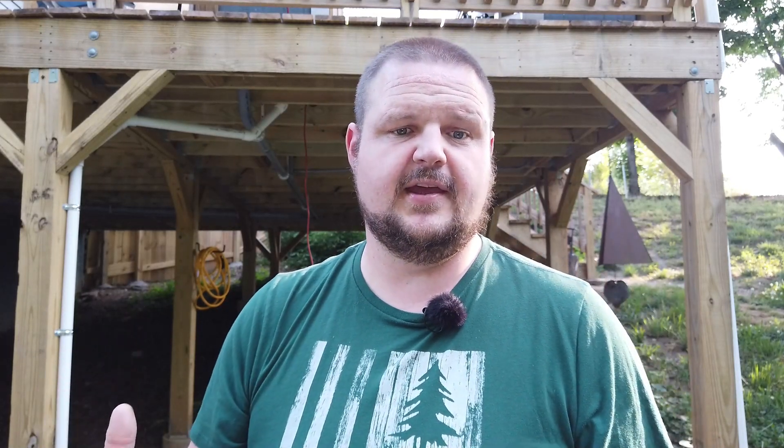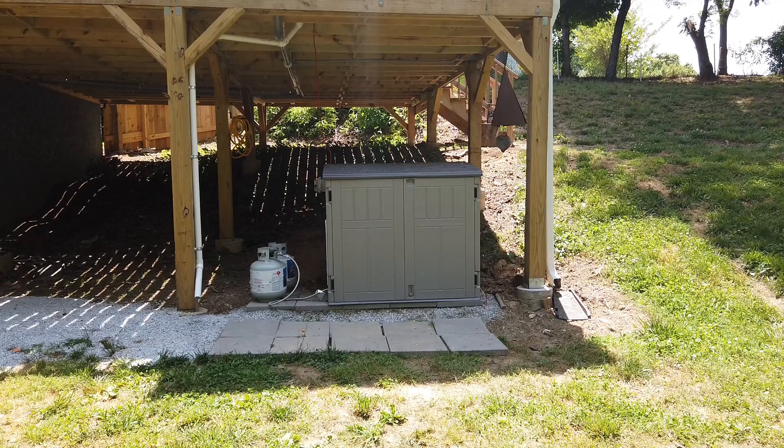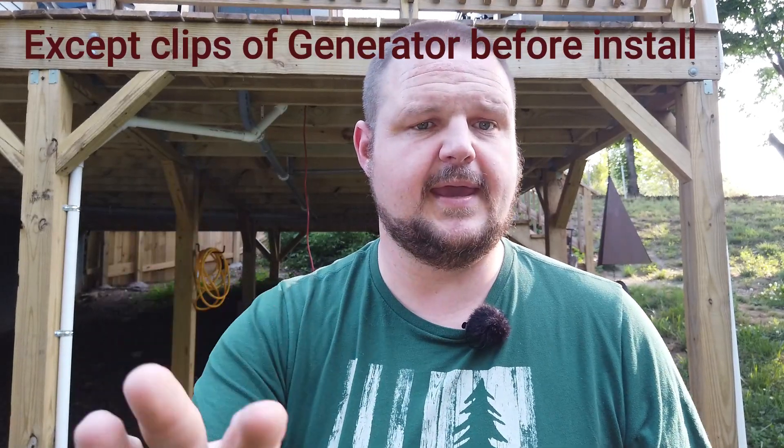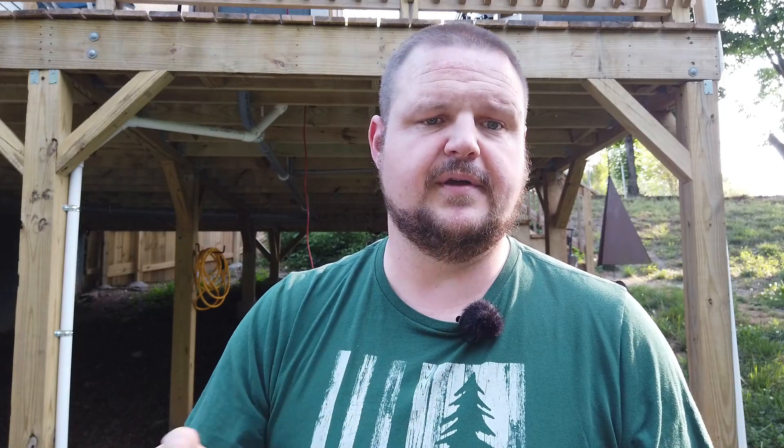The actual decibels after we closed everything up, right in front of the generator shed, is 74.2 decibels. I want to remind you that I had the microphone on me during all these readings, so the sound clips you'll hear are from my wireless microphone — that's what it was coming across as from where I was personally standing.